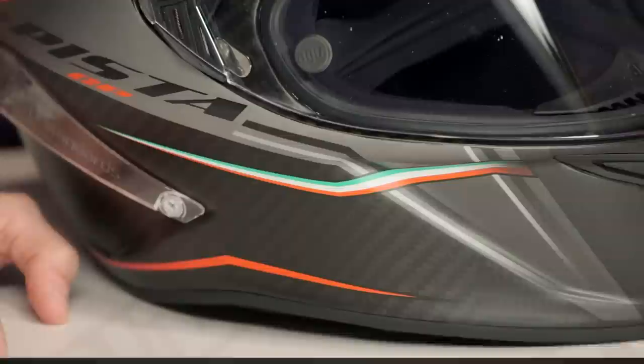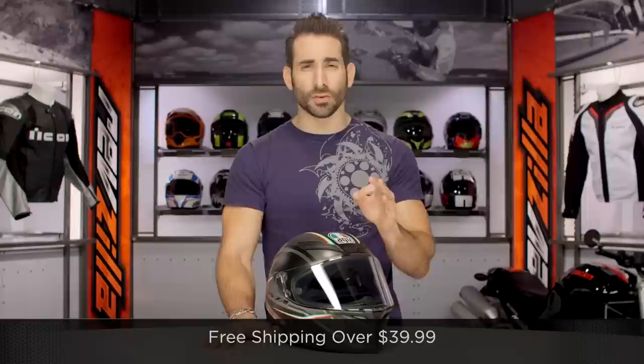If you're concerned about fit, we're going to ship for free over $39. Don't forget to click our logo right there. Subscribe to us at RevZilla TV. Leave me your comments, your questions, your feedback on the Gran Premio Italia graphic on this Pista GP.